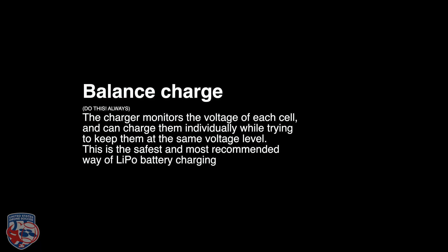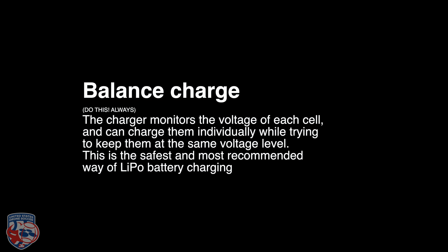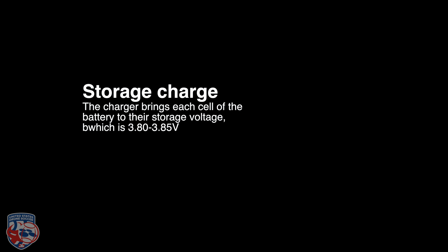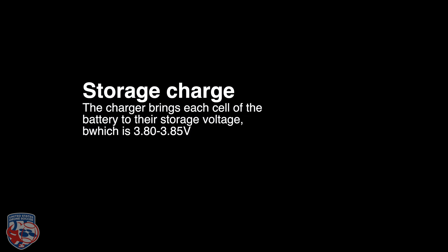The types of charging. Number one, and what you should always be doing, is balance charging. The charger monitors the voltage of each cell and charges them individually while keeping them at the same voltage level — this is the safest and most recommended method. Storage charge brings each cell to the storage voltage of 3.7 volts, and can either charge or discharge the battery to that exact level depending on its current state. Discharge mode attempts to drain the LiPo battery very slowly, even slower than charging.